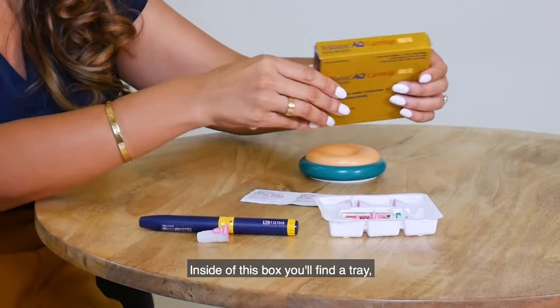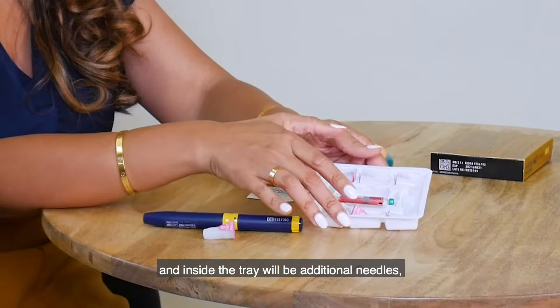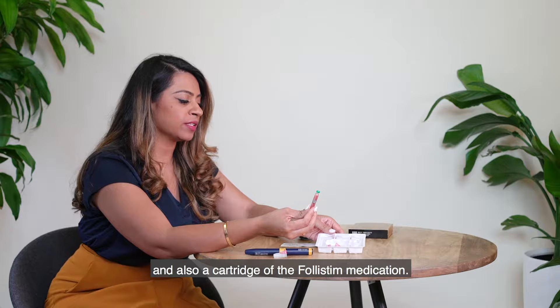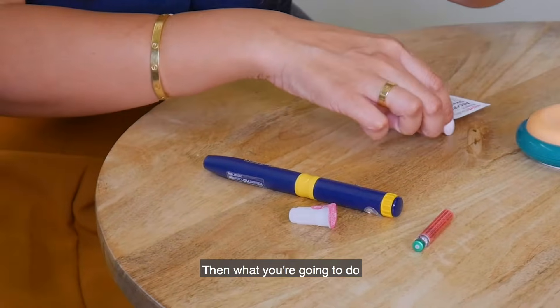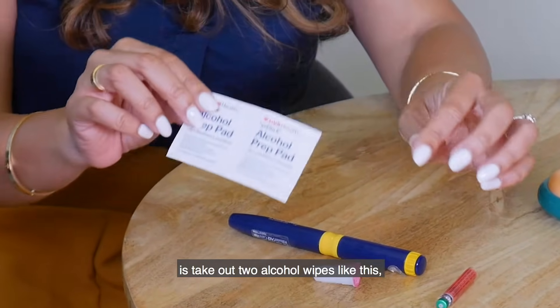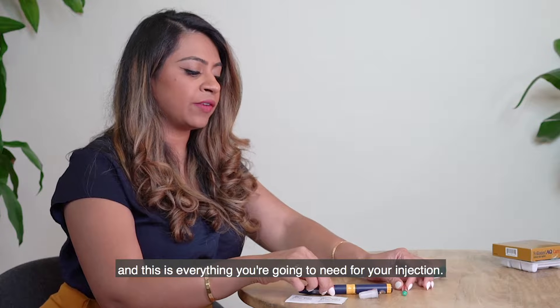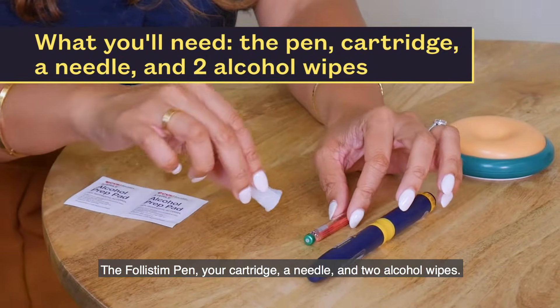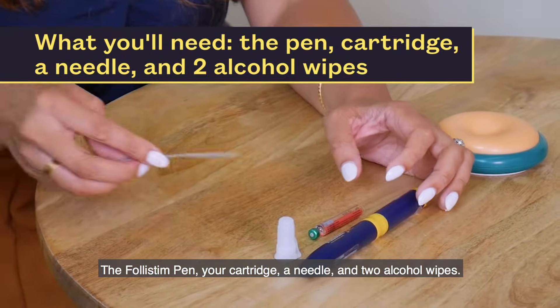Inside the box you'll find a tray, and inside the tray will be additional needles and a cartridge of the Follistim medication. Then take out two alcohol wipes. That's everything you're going to need: your Follistim pen, your cartridge, a needle, and two alcohol wipes.